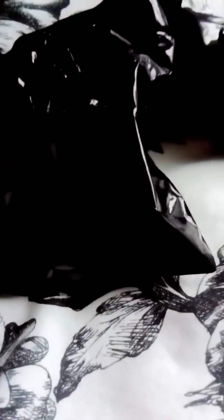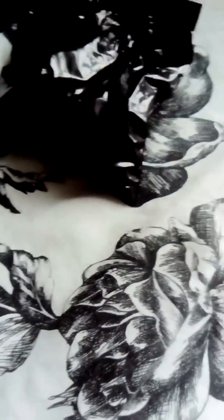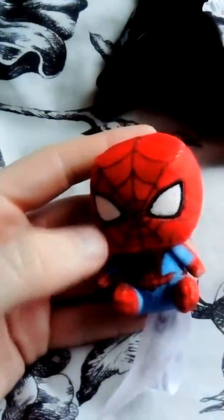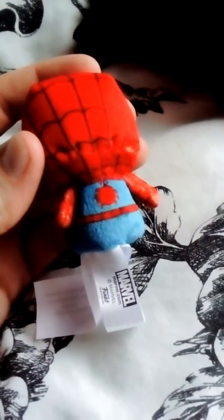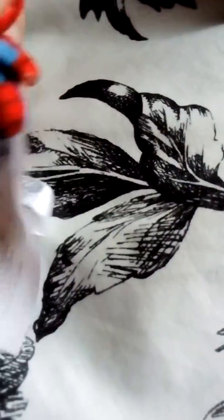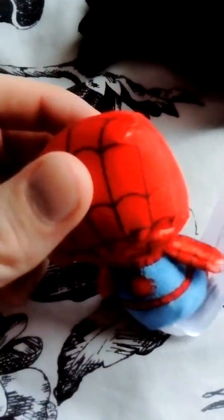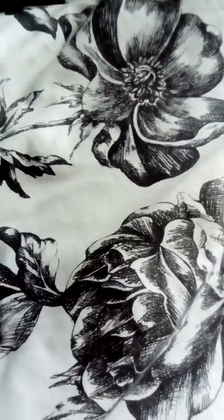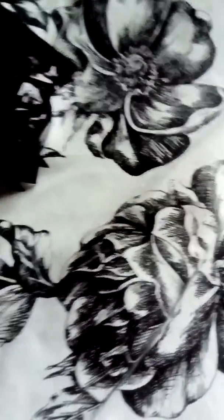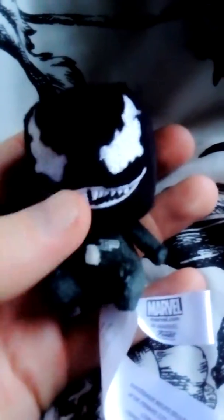I thought it was worth a try. We've got five of these. I've already pre-opened them because I'm doing it one-handed — makes it easier — so hopefully a quick video to see what we've got. And right off the bat, Spiderman! These are only small but why not, worth a try. There's a marble too — cool one — nice enough.